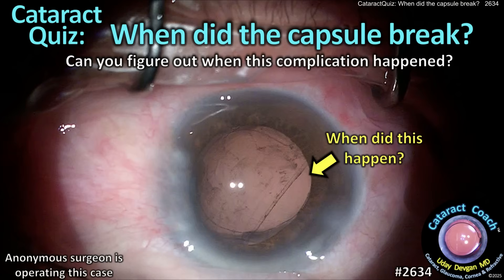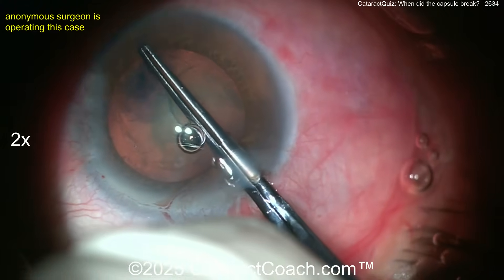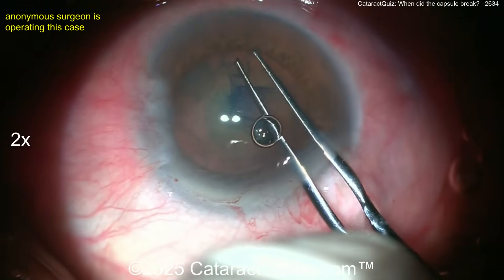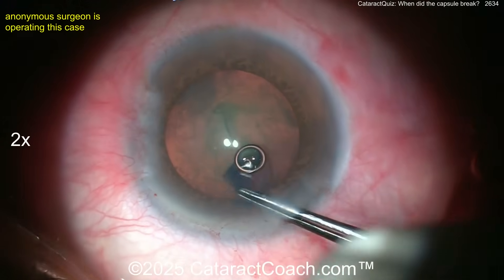CataractCoach.com cataract quiz: when did the capsule break? Can you figure out when the complication happened? Here we have an experienced surgeon operating — a good capsulorrhexis is done and the rest of the case seemed pretty normal. Everything looked routine. This part of the video is at two times normal speed.